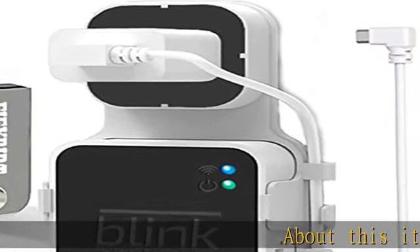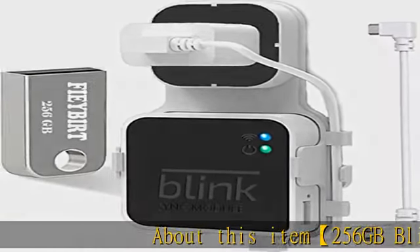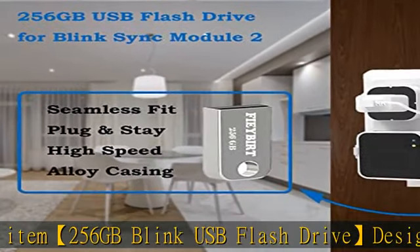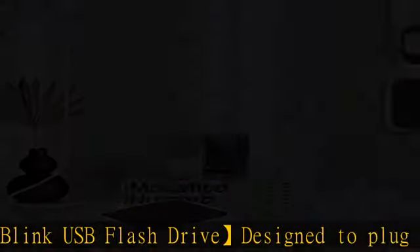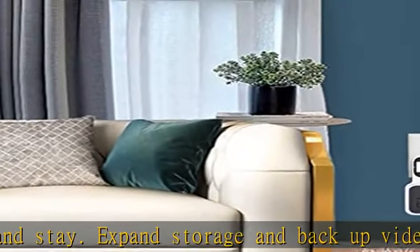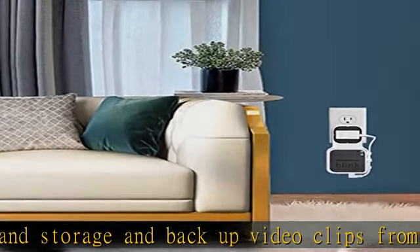256GB Blink USB flash drive designed to plug in and stay. Expand storage and backup video clips from Blink camera to the Blink Sync Module 2 in your home and view them on your computer. Neat and save space with this compact outlet mount — your Blink Sync Module 2 installation is more neat and clean than before.